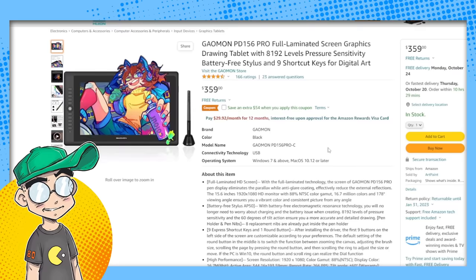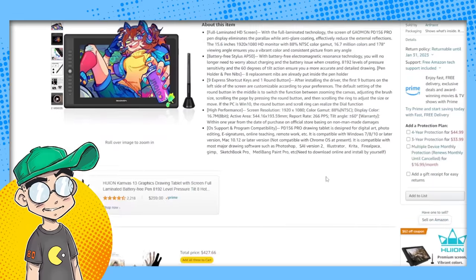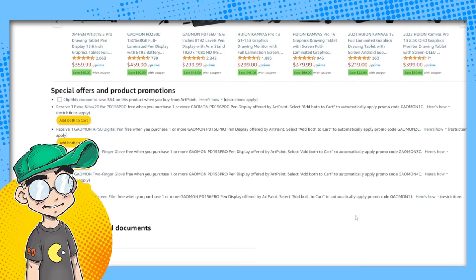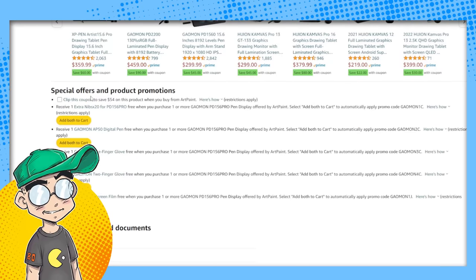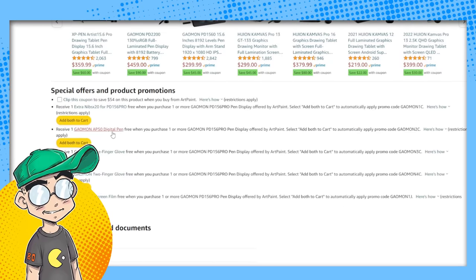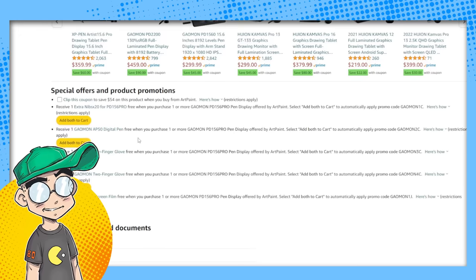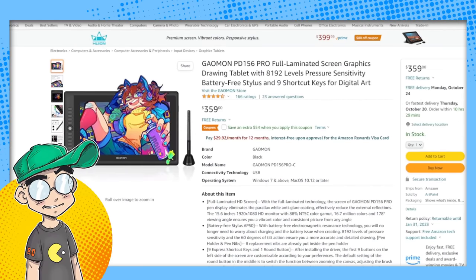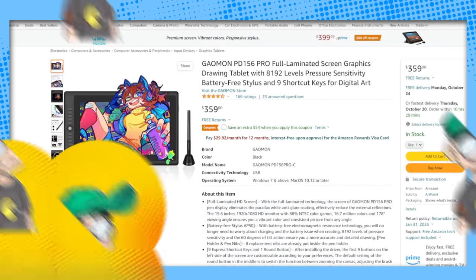I'm going to put links in the description and pin them in the comments if you want to buy the PD156 Pro on Amazon. If you check out the link for the US store, you'll see they have some special offers. This tablet is under $400, and they currently have a coupon — you can get a free replacement digital pen if you lose yours, and also a free screen film protector. Lots of bonuses. This is a tablet I highly recommend — check it out for yourself. We'll talk to you later.